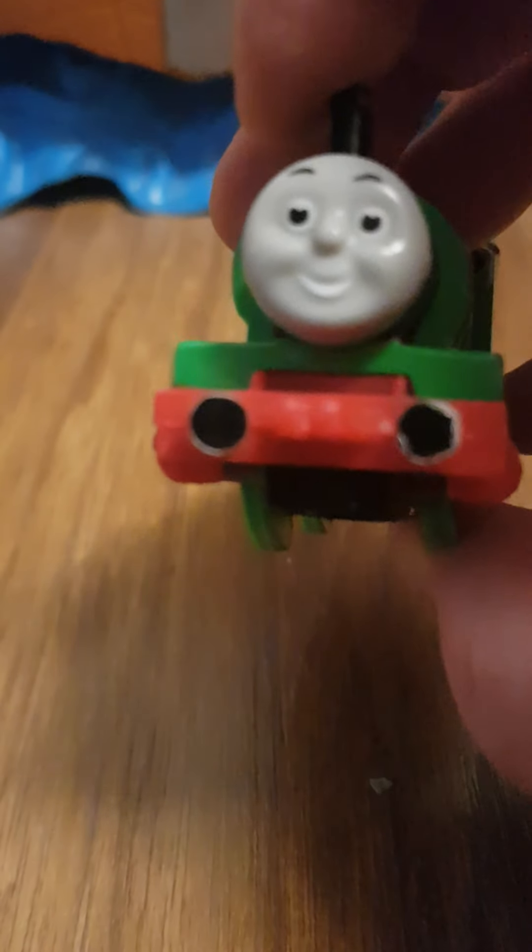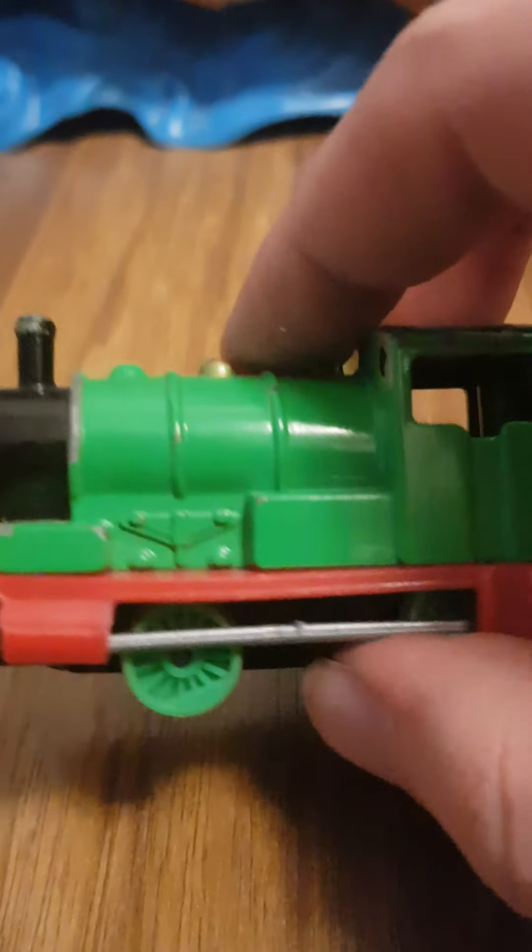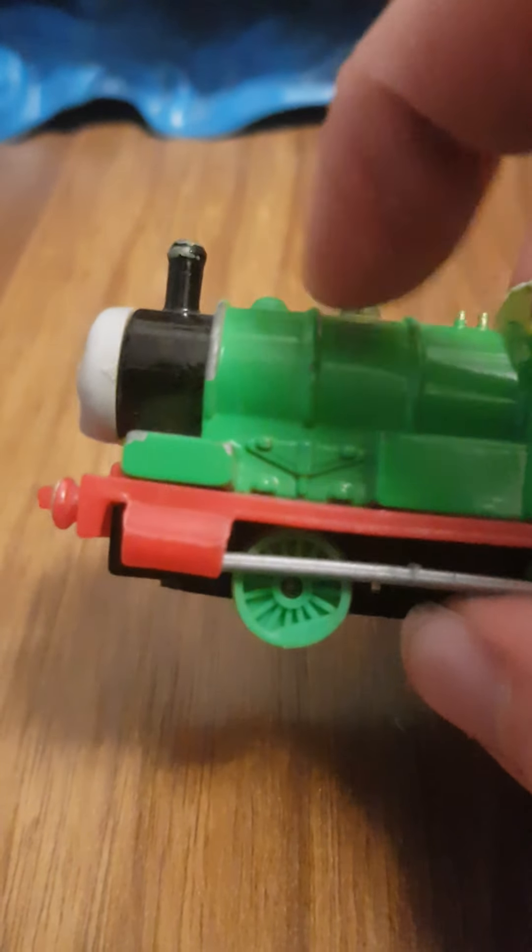His face is nice. Buffers could use a bit of work. All of these models are second hand, so of course they might not be in 100% perfect condition. Would have liked it if they could have painted his boiler bands red, and his cylinders green, and even his running board white — that would have made for some nice detail.